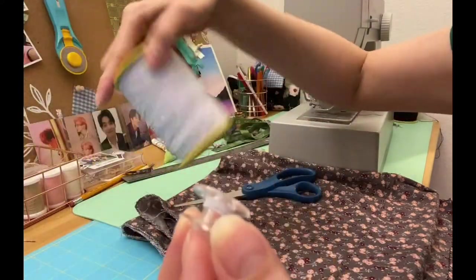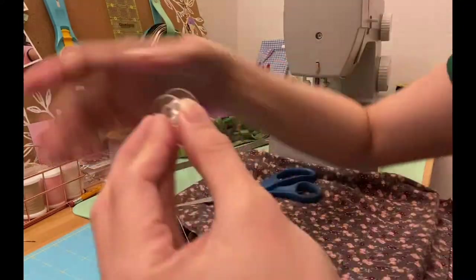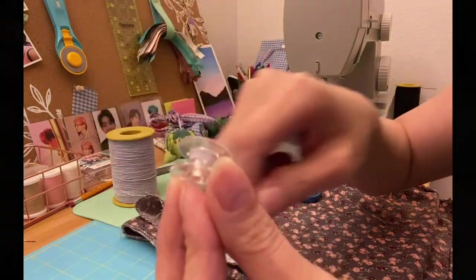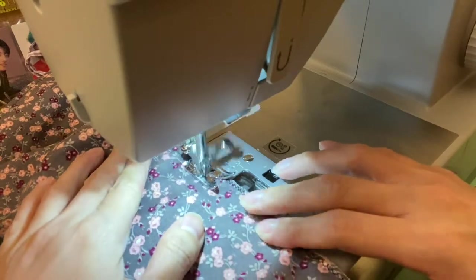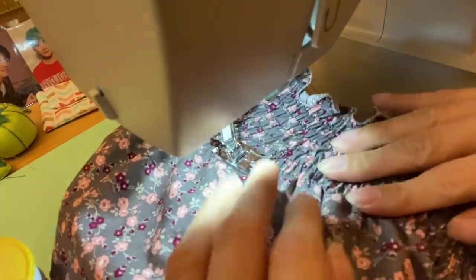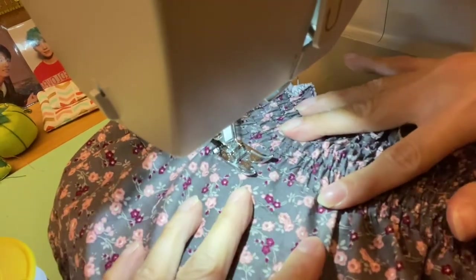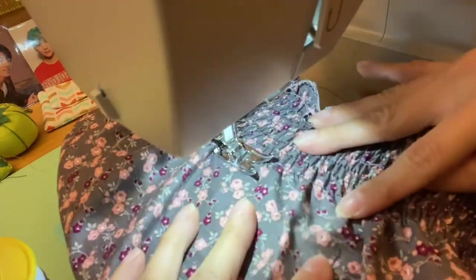It's also my first time shirring a fabric, so I don't know how it will turn out, but I hope it will be really nice. This is the first line of shirring I've made and you don't see the effect yet, but as we repeat the same process multiple times, the fabric gathers up more and you can see the effect on the dress.